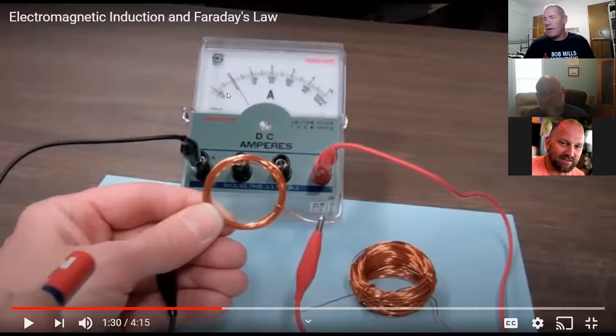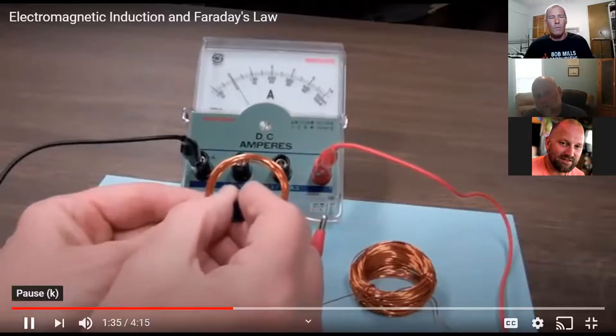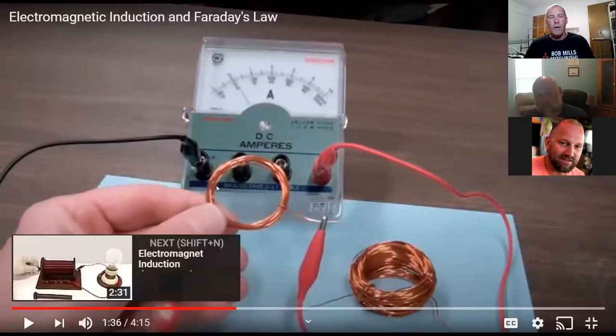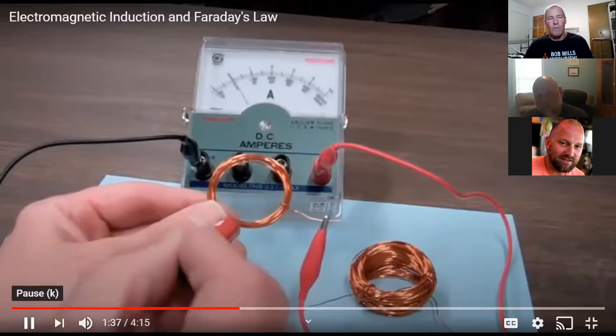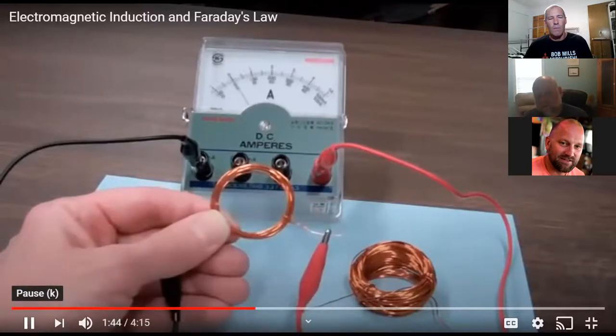I get a peak voltage when I go into the coil with the magnet, and I also get voltage peaking at the valley when I draw the magnet back out. So voltage is present both here and here. When the magnet isn't moving, there's no deflection — indicating no current flowing. No movement, no current flowing. When the magnetic field is changing going into the coil, there's a positive current flowing. When it's changing coming out of the coil, there's a negative current flowing.